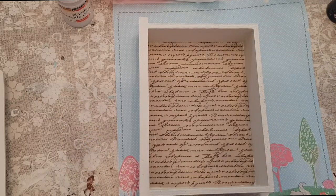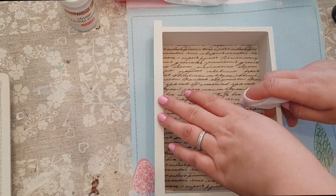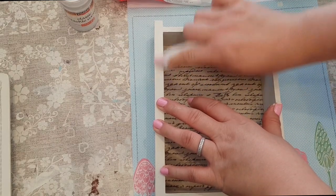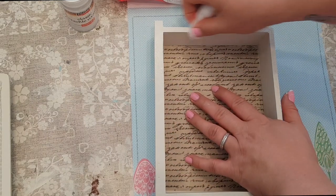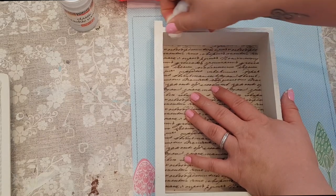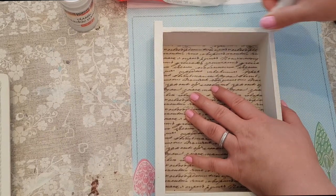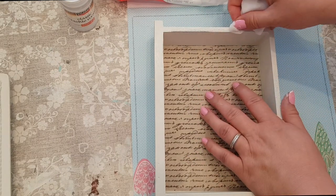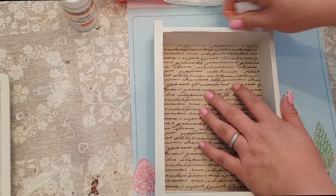While that dries we're going to distress this other part — we didn't put any crackle on that section. What I'm going to do is rub different sections, which will give it more of a vintage, shabby chic, old look. That's why we put the brown underneath — by rubbing it, it will bring through the brown and give it a more aged look so it doesn't look so clean.